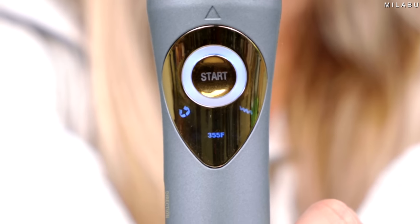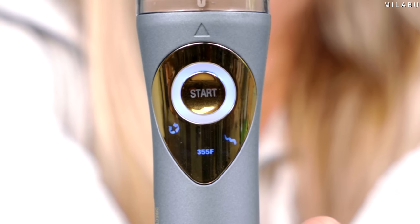This Conair Curl Secret does have every single option that most other automatic hair curlers provide — the timer, the direction of the curl, the press button, the chamber. But I think it takes it a step further and makes it more personal to you by showing the type of curl and the direction. The versatility for the types of curls is essentially the same as choosing time stamps on other automatic hair curlers — most offer 10, eight, and six seconds. Six seconds gives a loose wave, 10 seconds gives a more defined ringlet. But showing the type of curl you're going to get adds a personal touch, which is why I like this a little more.